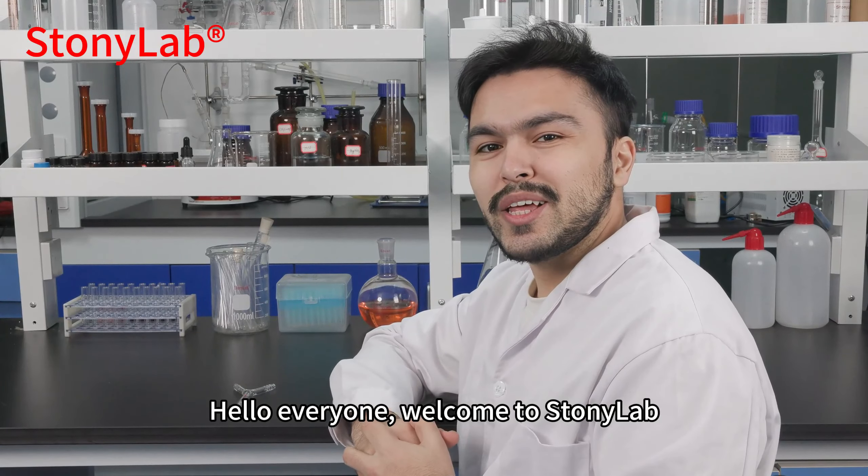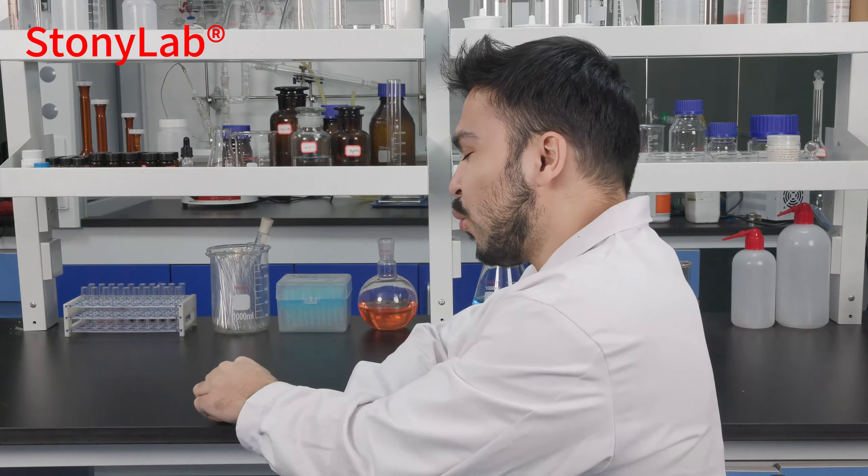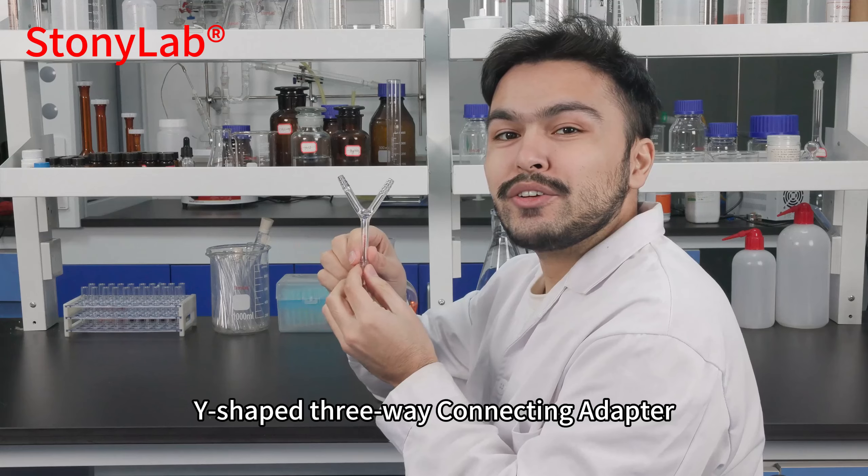Hello everyone and welcome to StonyLab. Today, what we would like to introduce is our new product, the Y-shape 3-way connecting adapter.